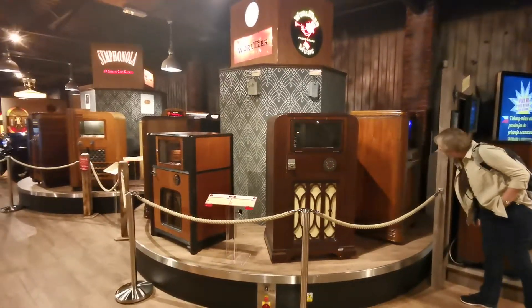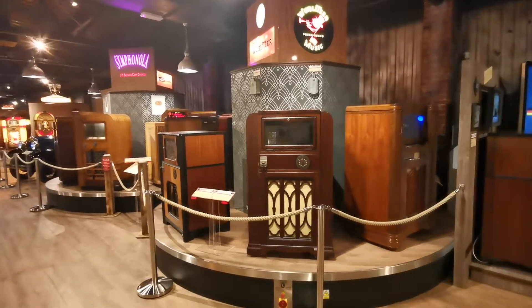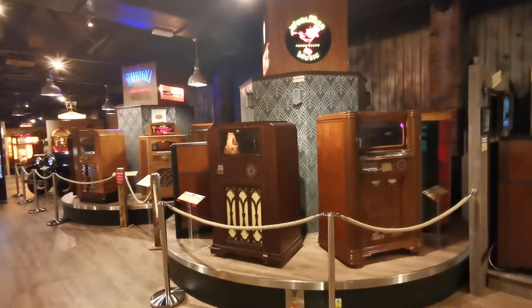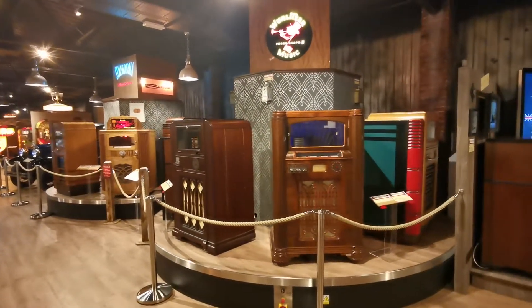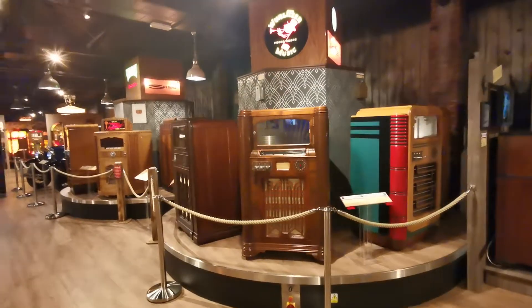This is a Wurlitzer Simplex Carousel. You can see there's a Seaberg Carousel next to it, just going around just down there a little bit. This has got all the late 30s and 40s models — mainly 30s and 40s — all coming around one at a time.